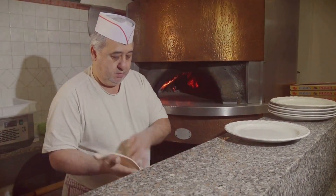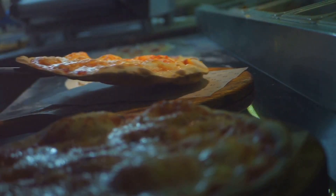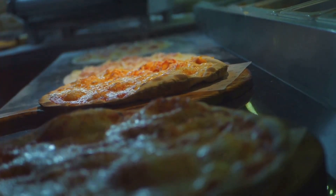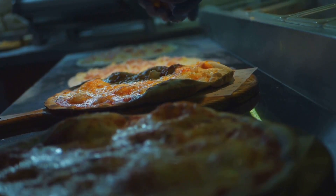Remember, every oven is unique, so your baking time may vary slightly. And just like that, you've crafted an authentic Italian pizza right in your own kitchen — a testament to the simplicity and elegance of Italian cuisine, and the magic of baking. Now it's time to slice, serve, and savor. Buon appetito!